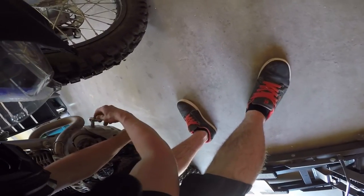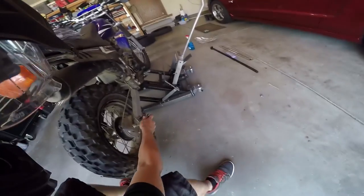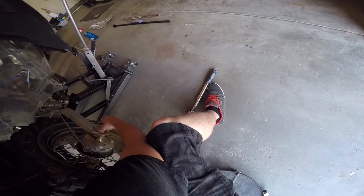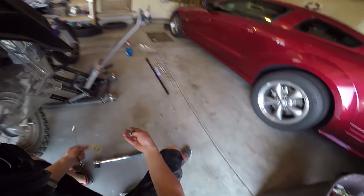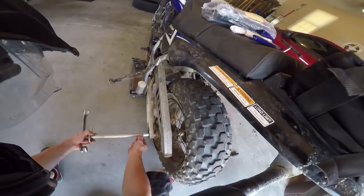I'll lift it up just enough to get it off the ground and finish taking off the axle nut. Remember where the snail adjusters are. The nut comes off, then there's a washer and the snail adjuster. The axle just pulls out, and there's the other snail adjuster on the other end.